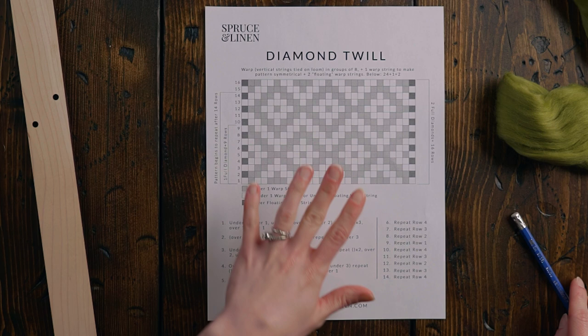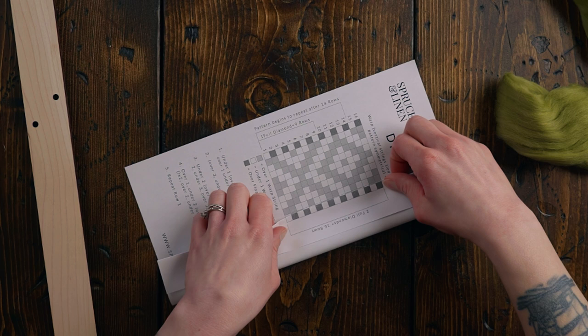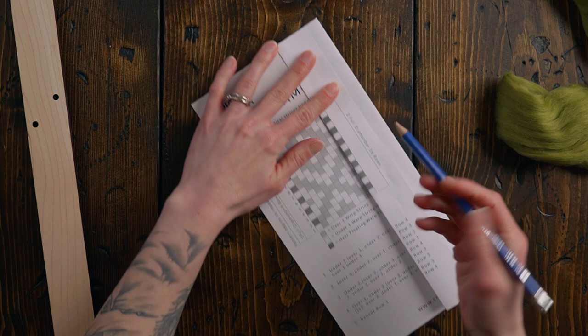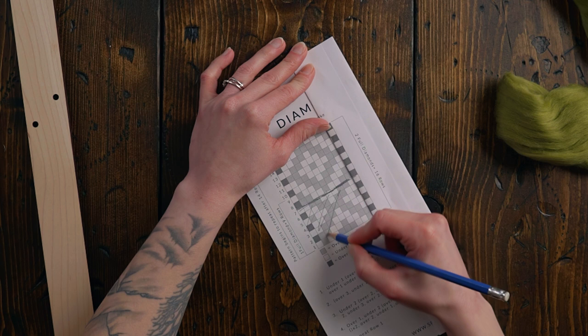I'm going to use our diamond twill pattern — I'll put a link in the description to sign up for our email list to get this free pattern. I'm going to fold the pattern so that just this darker column is showing, then find where a full diamond is — from here to here. I'll fold it over so we still see that full diamond plus the end row, then mark a line with a pencil so we only weave that one full diamond. Then I'll tape this up so it stays put.